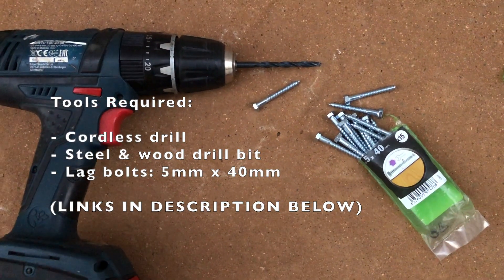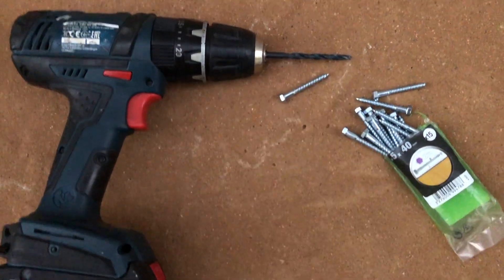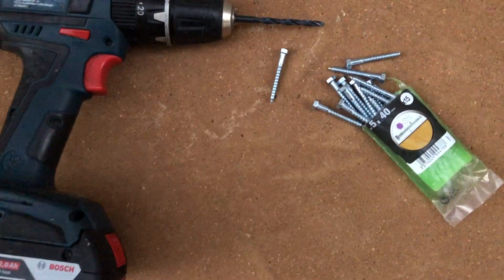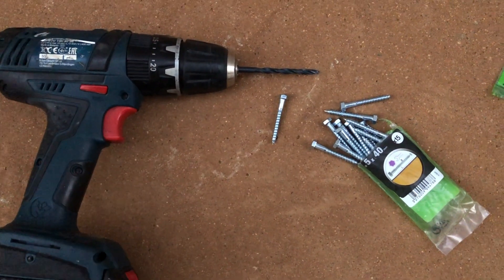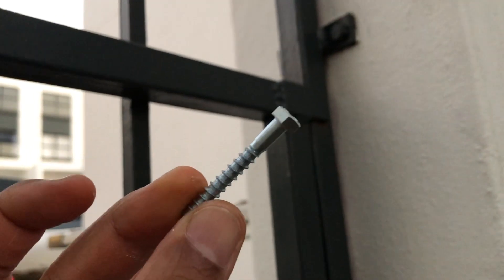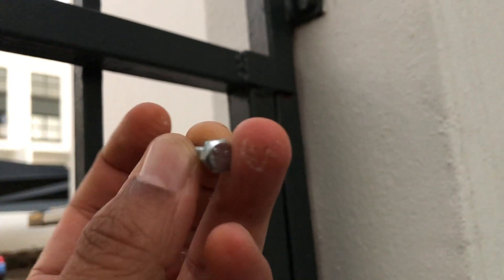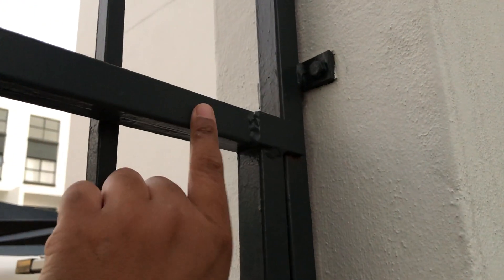I'm going to use a steel drill bit that's five millimeters in diameter, which will give me enough clearance for the lag bolts. The lag bolts are five millimeters in diameter and 40 millimeters in length — they come in a pack of 15, and I've got about three packs because I'll be drilling two holes on the top and bottom of at least seven wooden pieces. The lag bolts will go through the front and back of the steel gate and bite into the wood sufficiently to hold it securely. I'm going to drill two holes on the left and right of each piece.